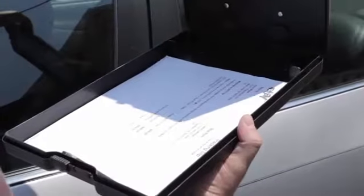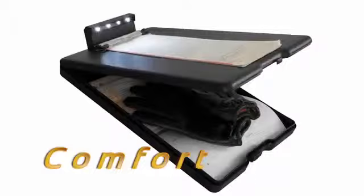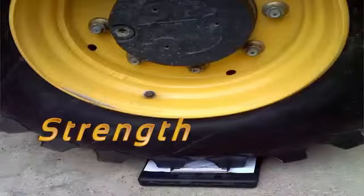The Light & Write assures that forms and documents remain secure with its lockable clip. Light & Write was designed for comfort, strength, and durability to help protect forms in all weather conditions.